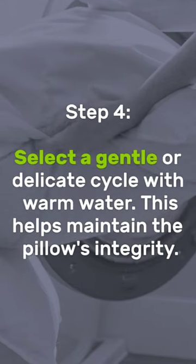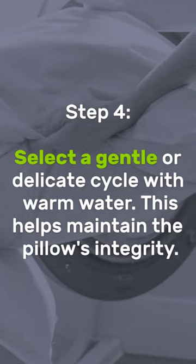Step 4: Select a gentle or delicate cycle with warm water. This helps maintain the pillow's integrity.